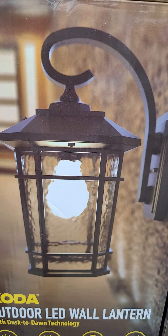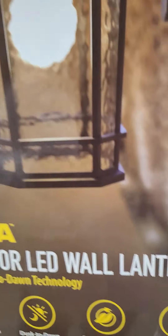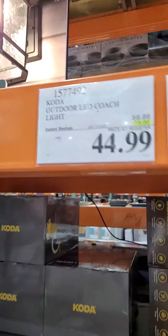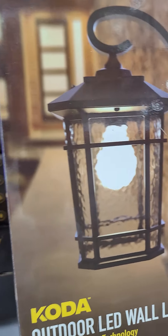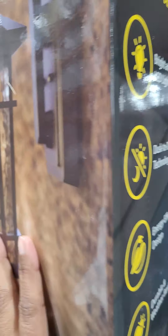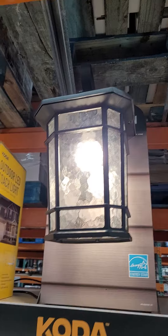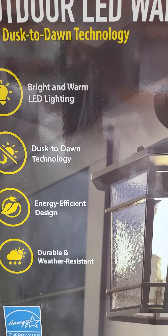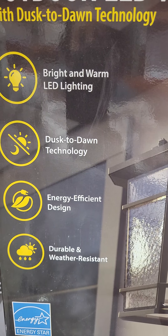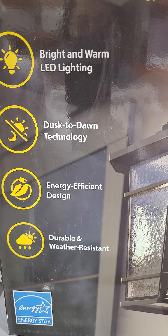Outdoor LED porch light. Original price is $59.99 and you can get $15 off, and you can get this one for $49.99. With bright and warm LED light, dual-color draw technology, energy efficiency, and durable weather resistance.